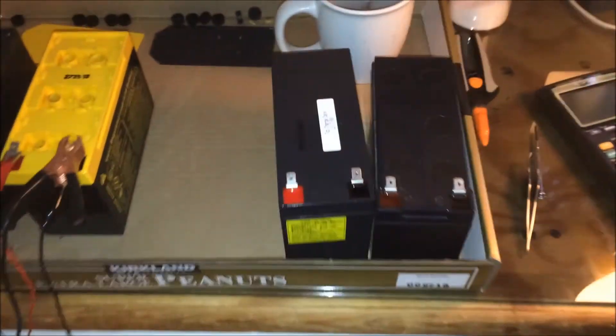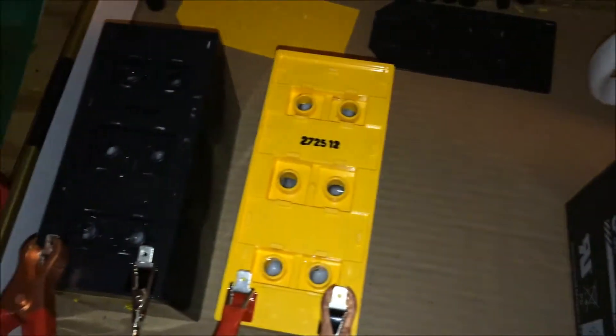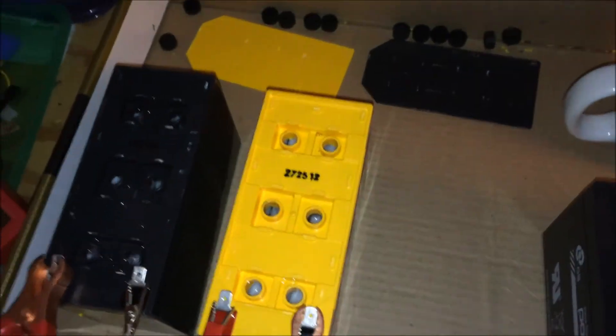I don't actually understand what's going on. Here are the batteries I have yet to crack open — and you super glue the tops back on. Works out great.